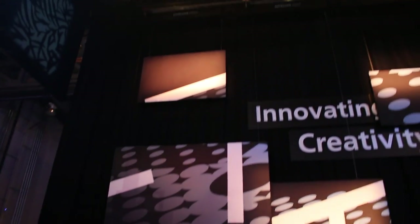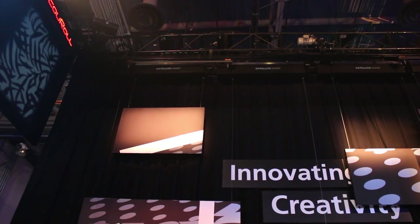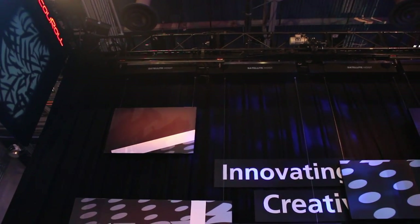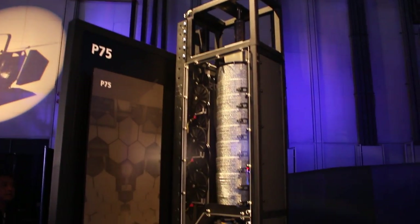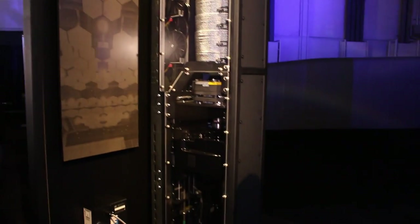We also have the Vortech Satellite Hoist, which is moving the signs overhead that make up part of the ETC logo. They are able to do 200 pounds worth of lifting capacity and 60 feet worth of travel. We are also showing off our brand new P75 hoist, which we previewed as a prototype last year at LDI, and this year we are happy to be showing it as a production model.